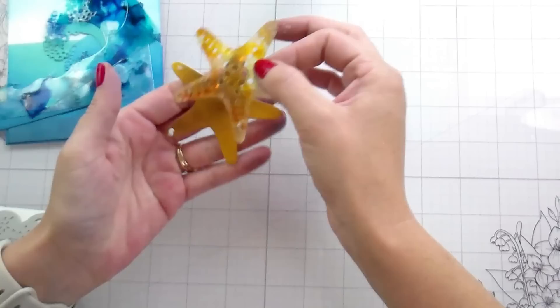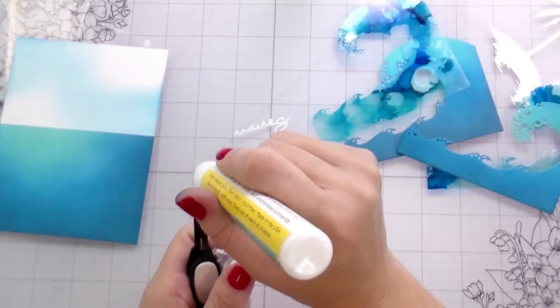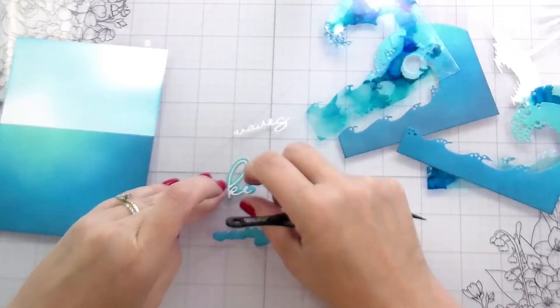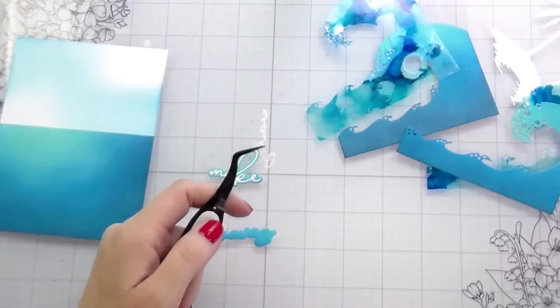Obviously these are clear, so you have to pay attention to what kind of adhesive you're putting behind it. I tried Honeybee, I tried Gina K, and I tried Hero Arts as well as the Glossy Accents — I could not see any of them. Ultimately I ended up going with the Glossy Accents. On the waves you can kind of see just a little bit in the right light, but it doesn't distract from the look. That's just how I adhered them. If you have a better way, go with that.